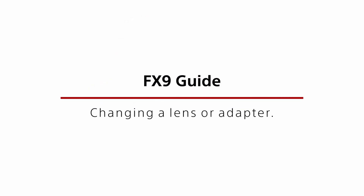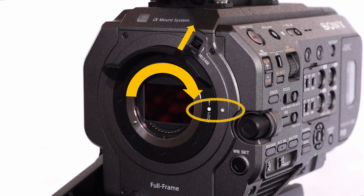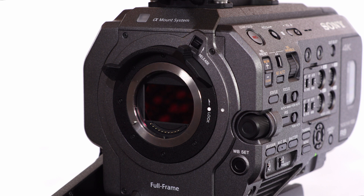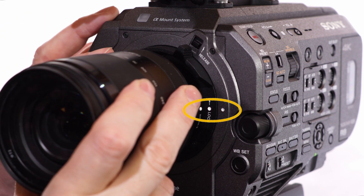When attaching or removing a lens or adapter the camera should first be turned off. To attach a lens to the locking e-mount, first ensure that the locking mount safety catch is set to the open position and the locking ring turned fully clockwise. The white dot on the locking ring should line up with the white dot on the camera body. Then insert the lens or mounting adapter so that the white dot on the lens or adapter lines up with the other two white dots.